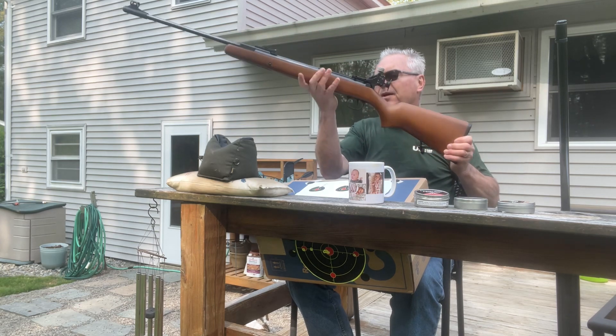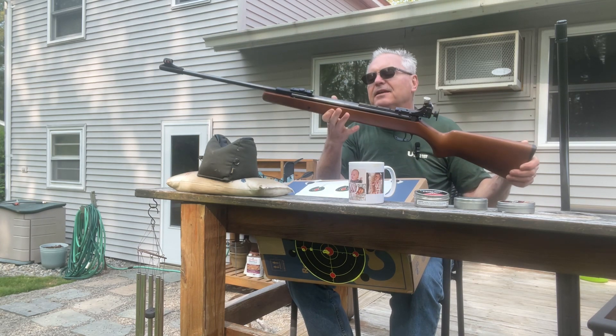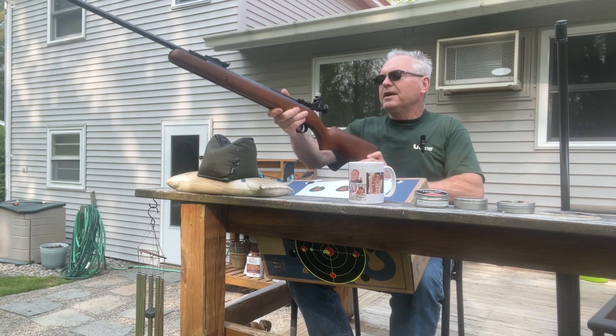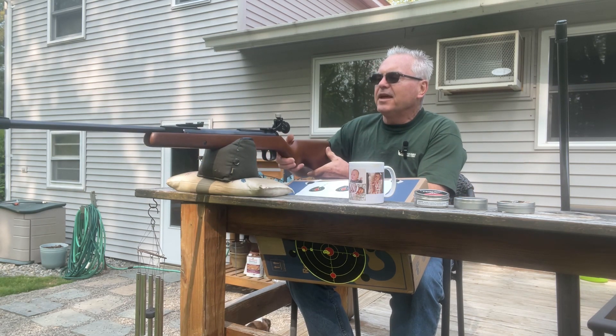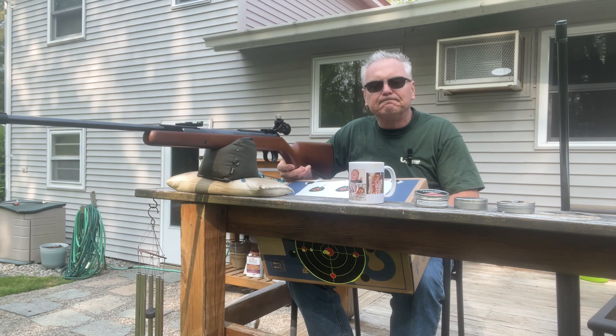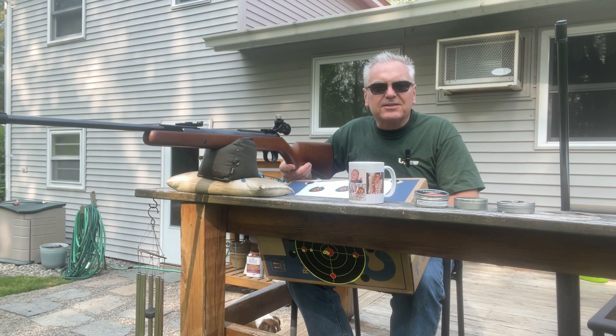Kevin over at the Pellets and Pistons airgun channel had his Diana 34 out and it made me want to get mine out and shoot it some more — I haven't had it out since last fall. Anyway, hope you guys liked the video. Till next time, have a great day.